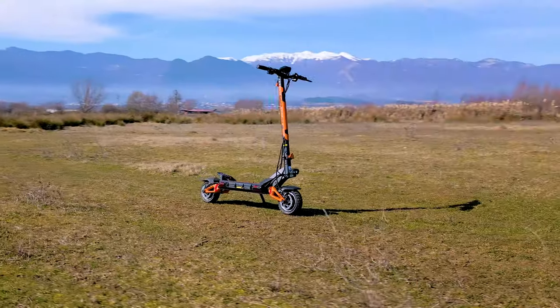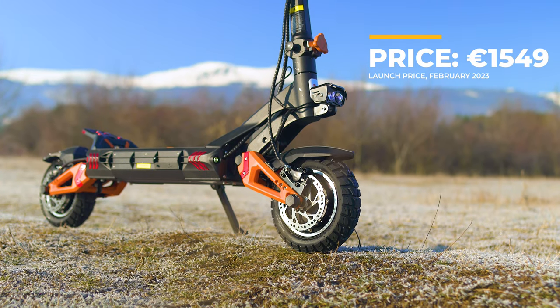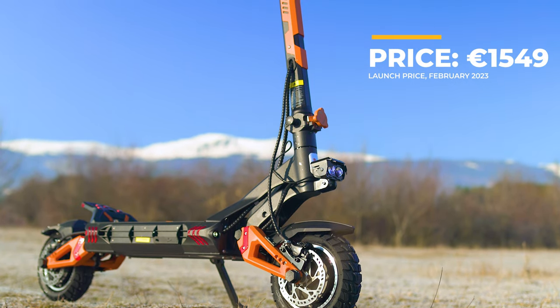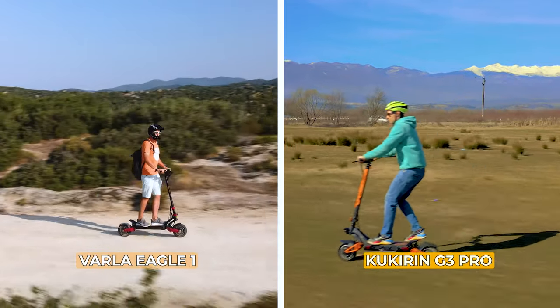As a starter, it's a good idea to talk about the competition. The V-Set 10 Plus is likely the closest rival in terms of budget and features. You can probably think of Duothron, Caboo Mantis, and other popular off-road oriented brands. On the channel I've already tested the off-road oriented Nanrobot LS7 Plus and Varla Eagle One, both being more expensive, however.